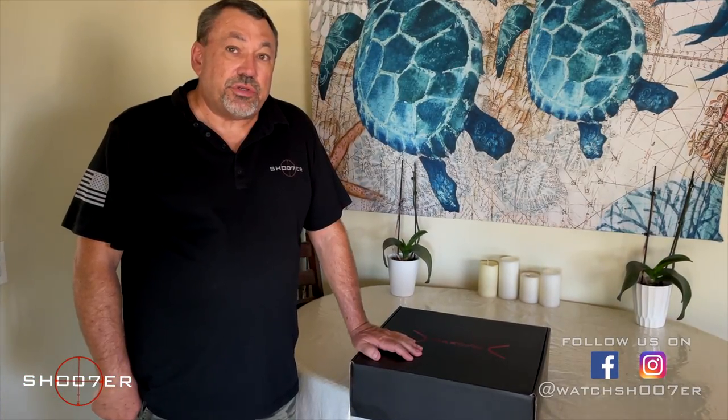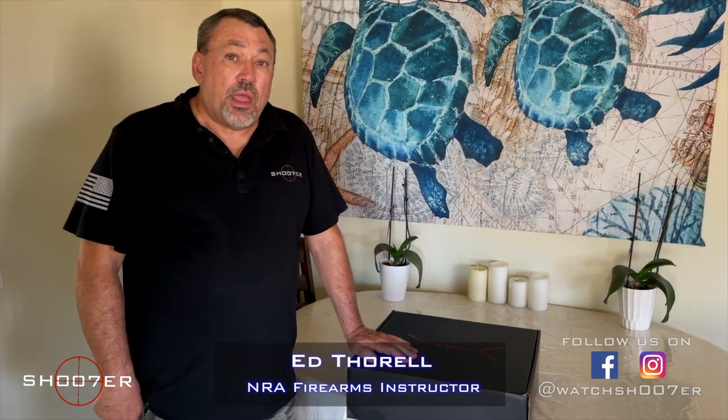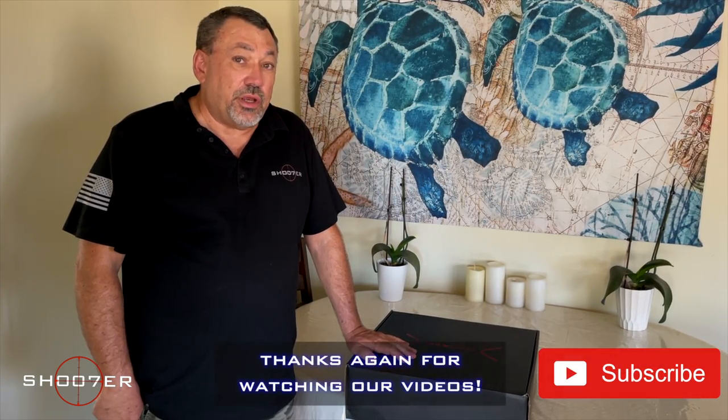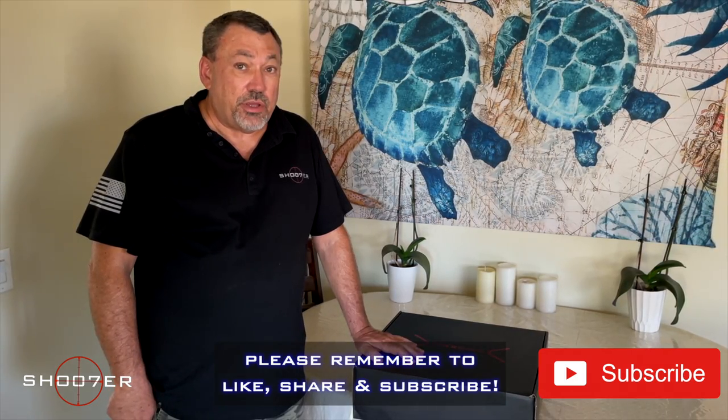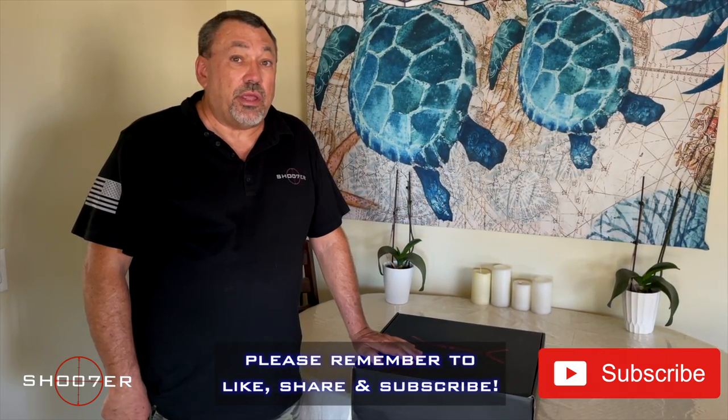Thanks for joining us on Shooting the Series. My name is Ed Thorell, and we'd like to thank all of you for tuning in again. If you haven't done it already, be sure to hit the like, share, and subscribe buttons so you won't miss out on a single episode.